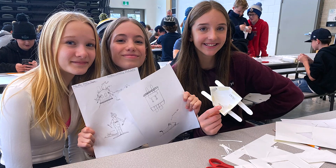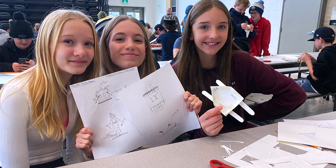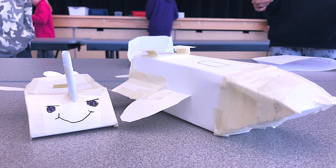Today is trial run day. They got into groups, they brainstormed, and then they came up with a miniature replica of what their sled would look like.